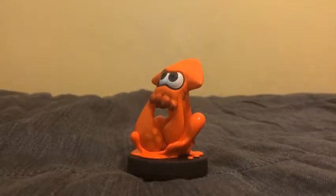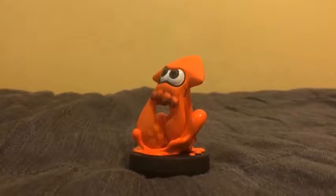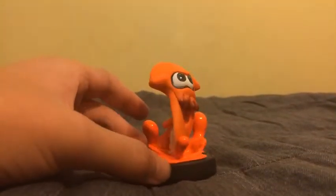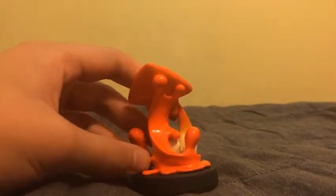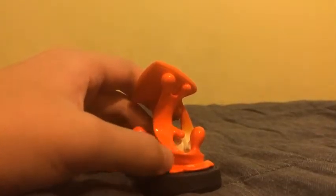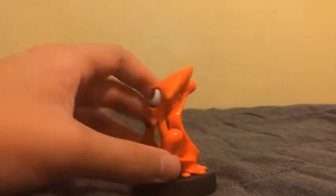The last Inkling Alternate Colors figure is the Inkling Squid. There are some really nice details on the Inkling Squid here. It's orange and I really like the orange ink on his back — it's kind of like splashing — and it has some orange ink on the base here.